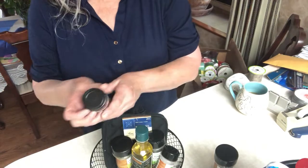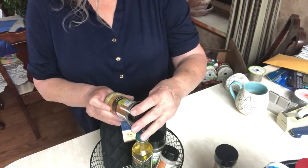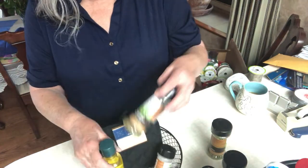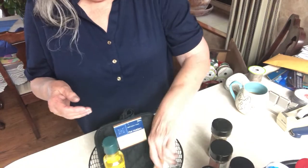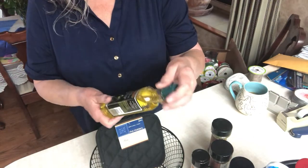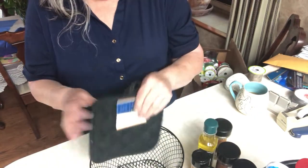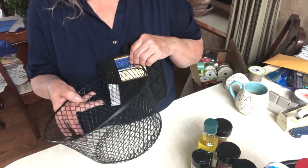I've got oregano, garlic powder, and this one is oregano again — I wonder why I got that twice, I might not put one of those in there. Basil and finally onion powder. And then I've got a bottle of soybean and extra virgin olive oil — pure oils for cooking. And then a pot holder.